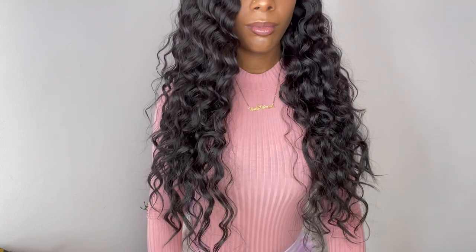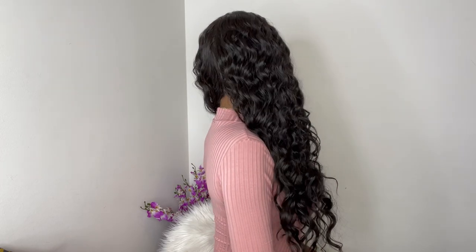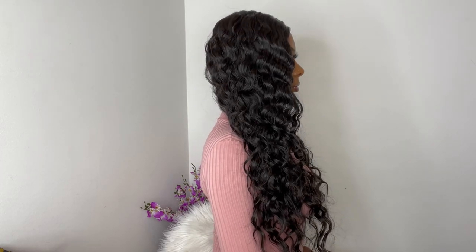Not too thick, not too thin — really nice for every day. I know some of y'all are wondering: is this wig big head friendly?